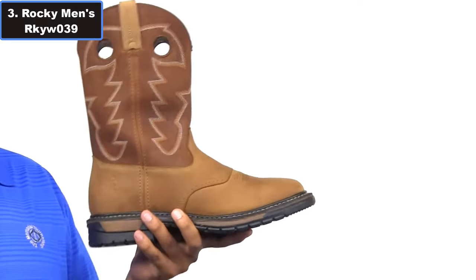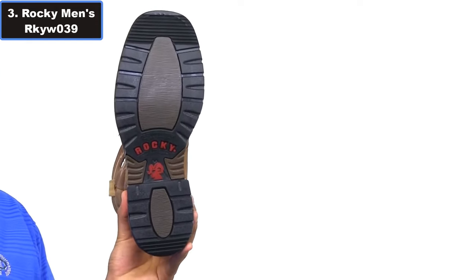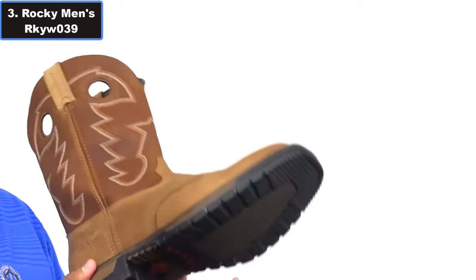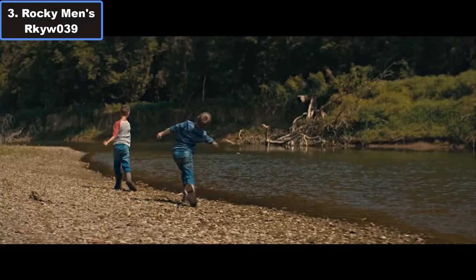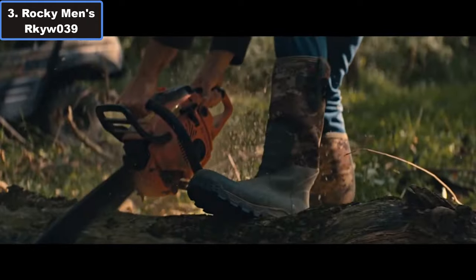For those who demand the best in performance and durability from their work boots, the Rocky Men's RKYW-039 Western Work Boot is the ultimate choice. Step into excellence and experience the difference in every job. For more details, click the video description links.